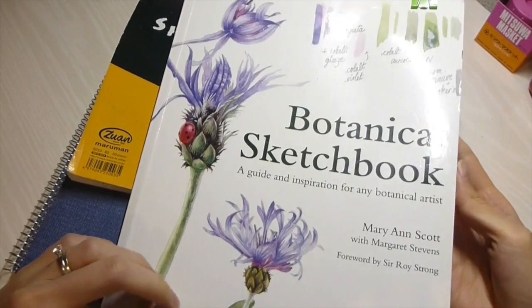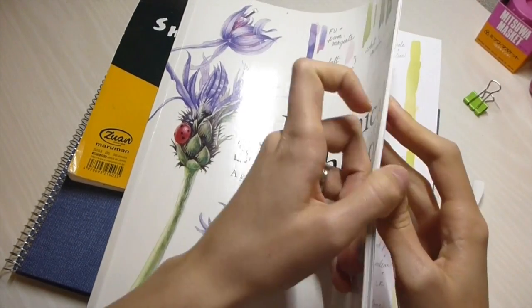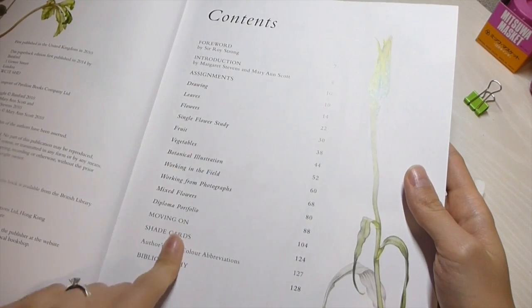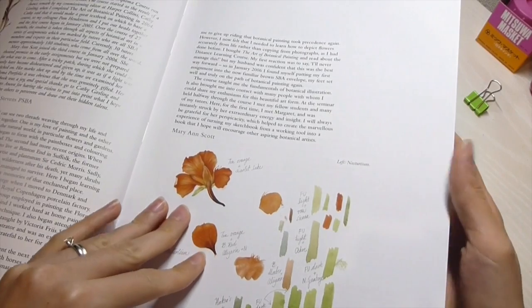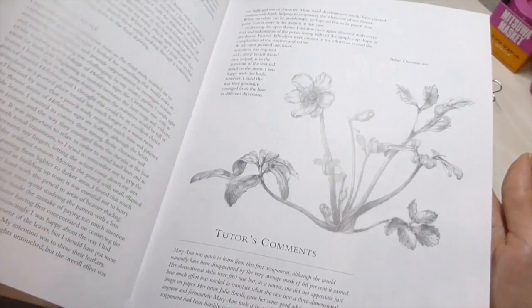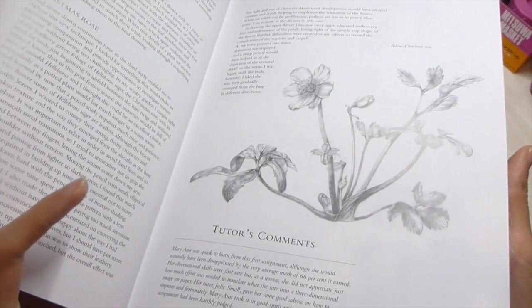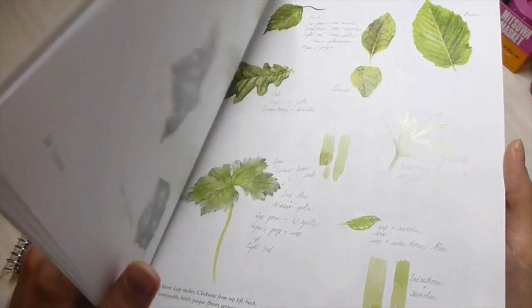A while back I bought this book called the Botanical Sketchbook and inside they've got lots of really great content. Basically, the way it's designed is they have different topics and it's kind of like you're reading a dialogue between teacher and student. The teacher is a very well known, famous or well respected botanical artist and she teaches regular classes, and the author of this book is just one of the students that she taught.